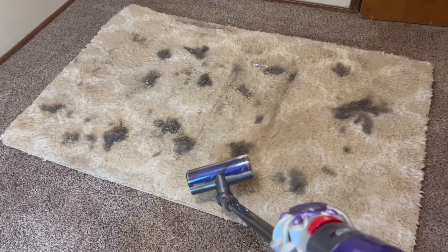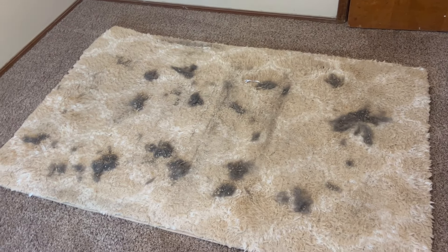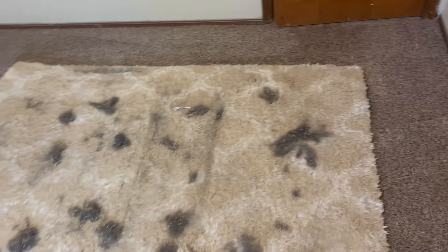This is the Dyson V8 versus the disgusting, dirty, dog hair, rice-filled rug. Enjoy!